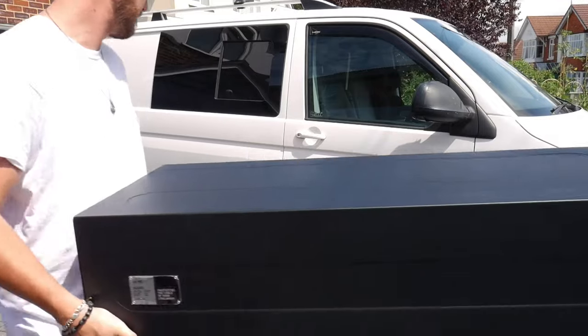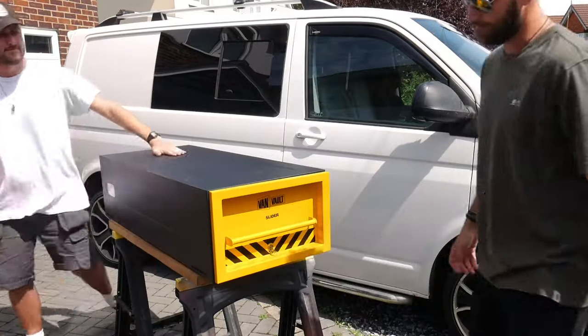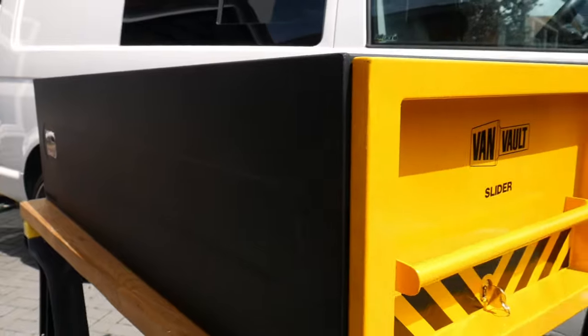Hi, we're Matt and Johnny from Brothers Make, and today we're going to show you how to install the VanVault slider. We've recently bought a VW transporter to convert into a camper van, and this slider will give us some invaluable secure storage. It's also going to double up as a multi-functional surface that we can build the rest of the conversion around.